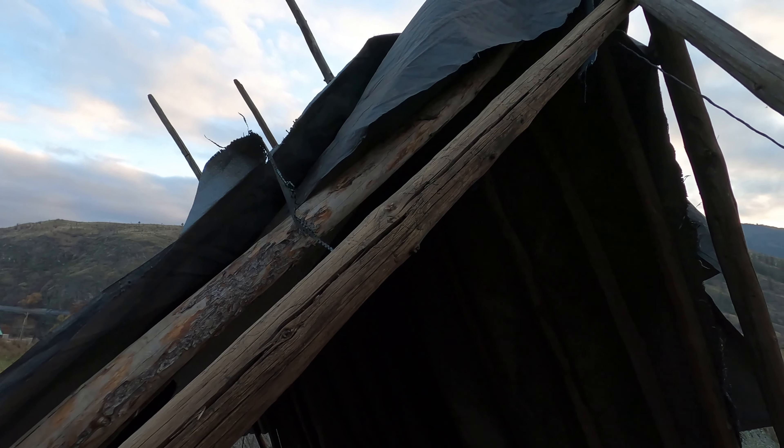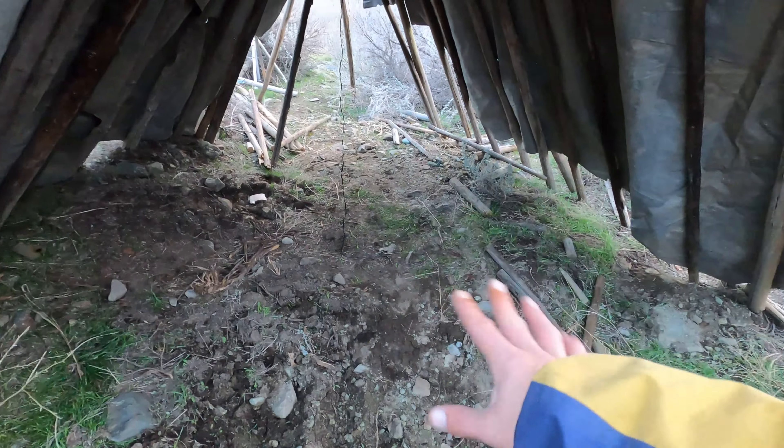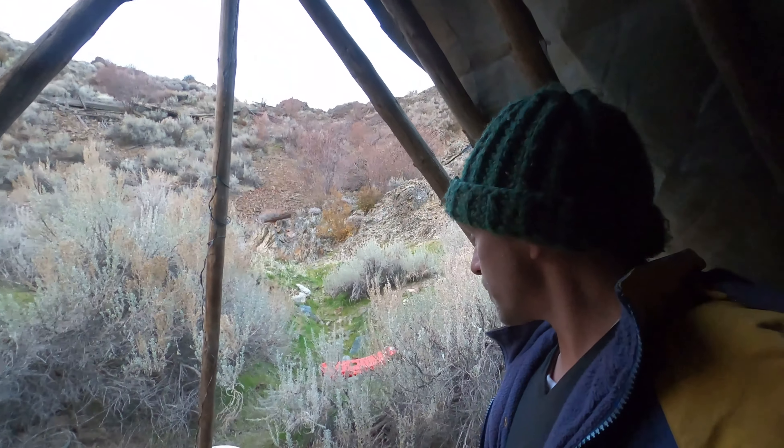Once it's closed up a bit better, I'm going to dig the interior out and make it nice and level. I also need to figure out something like a ditch around the perimeter to keep water out. And I can use the dirt to help cover the edges and insulate it as well.